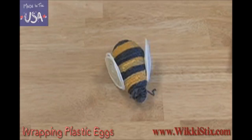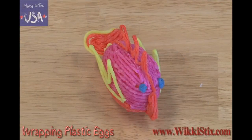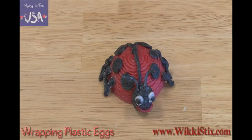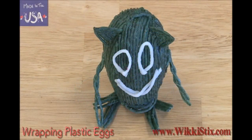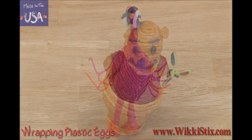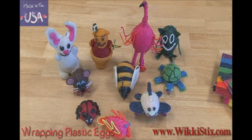There are a whole bunch of different things you can do with plastic eggs. Here's a cute little airplane, and a fish, here's a little mouse, a ladybug, a turtle, a funny alien, a cute little bunny, here's Winnie the Pooh, a crazy flamingo. All these were made from a simple plastic egg.